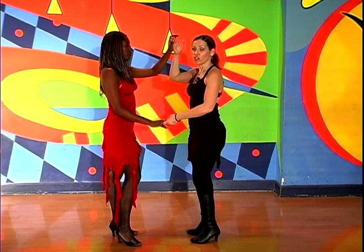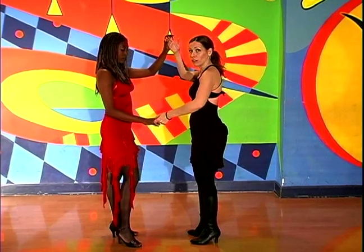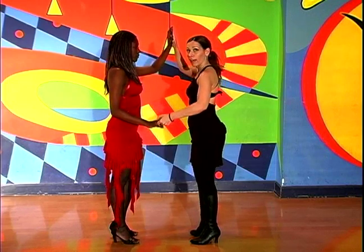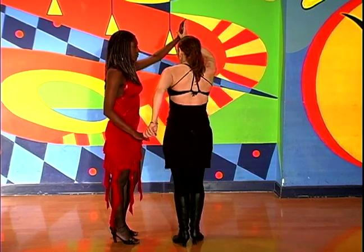And right away, before she can go anywhere — if she starts to try to turn, because this is an indication for a turn — you can hold her back with this hand, and you start to turn yourself.